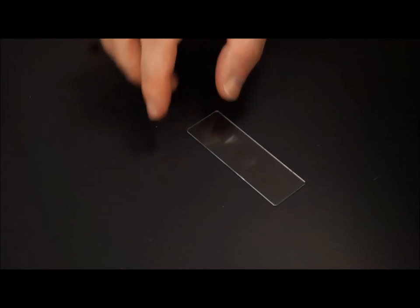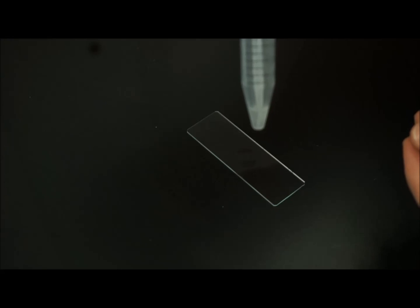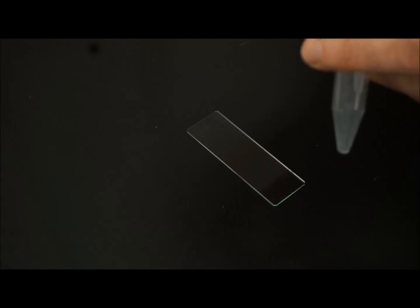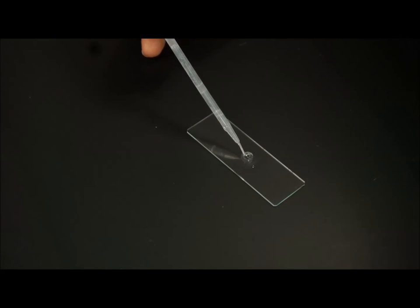Here's our glass slide, and you can see the dimple on top of the slide right there. We'll take our solution of microbeads with a pipette, get a good dose of that, and just gently squeeze that into the dimple.